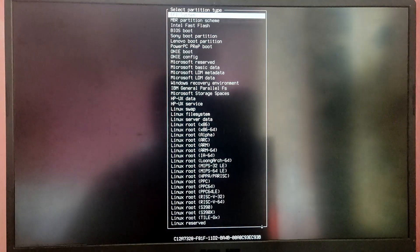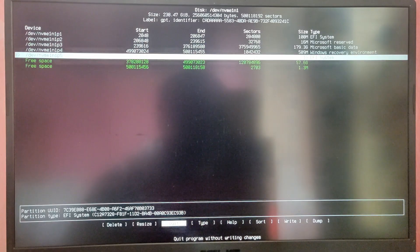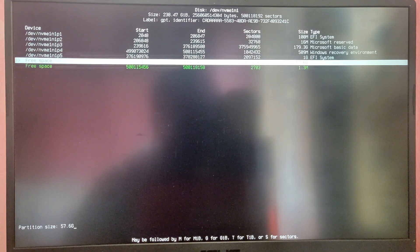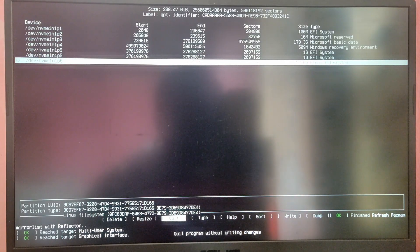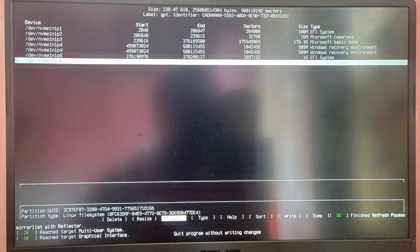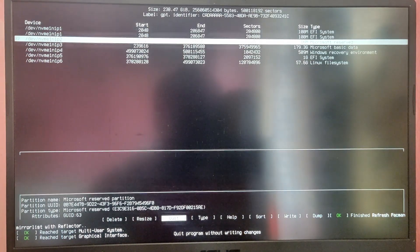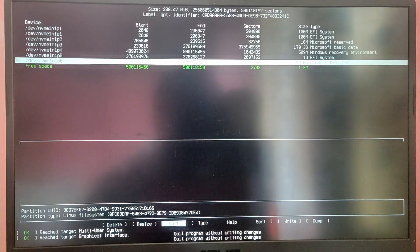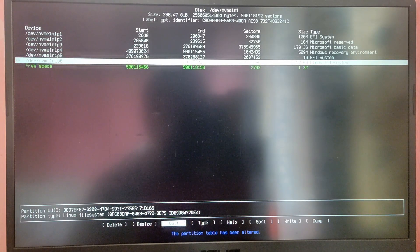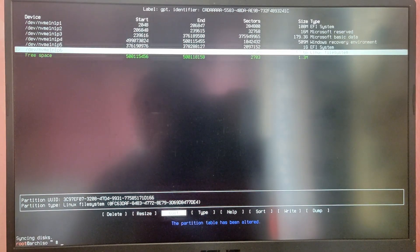For the remaining free space, use it as the root partition and leave it as Linux filesystem. After that choose Write, type yes to confirm, and remember the new partition block numbers. For EFI, mine is /dev/nvme1n1p5. Then select Quit.